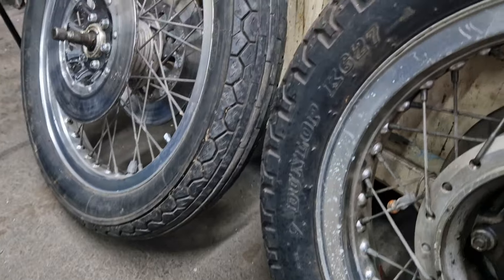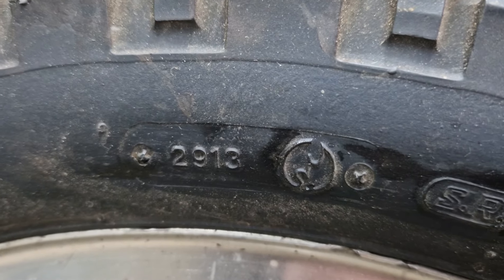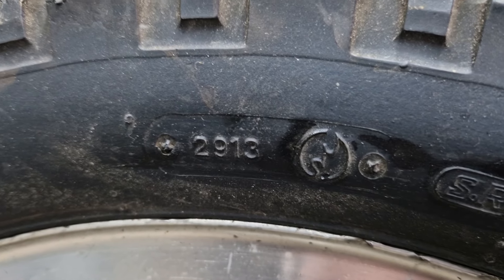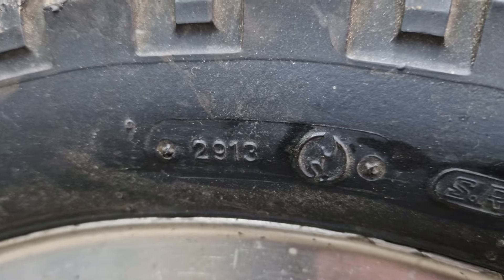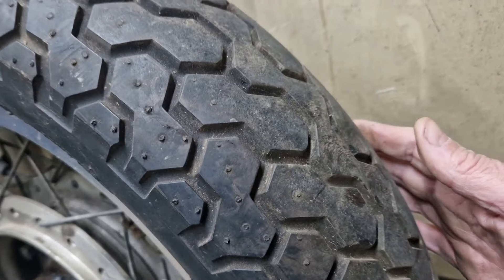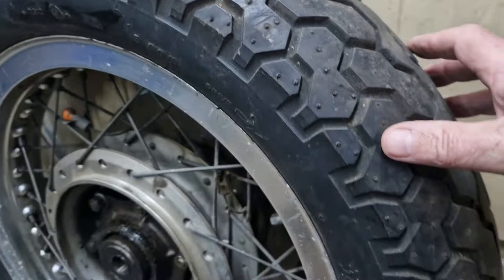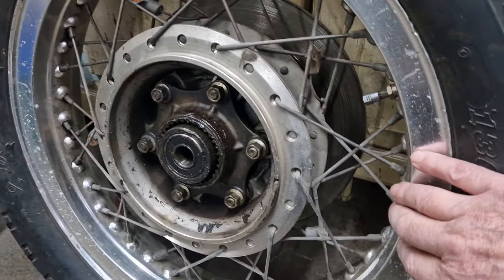This one has got a marking on it — 29 13 — which I believe means it was made during the 29th week of 2013, so that's 11 years old. It almost looks brand new to be honest. There's very very little wear on it — you can still see the little nubs on it where it came out of the mold.